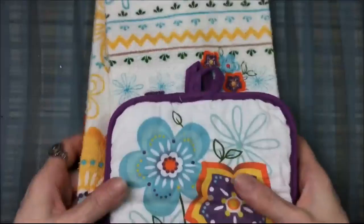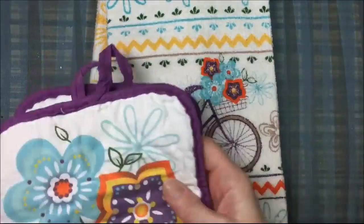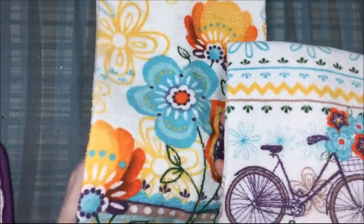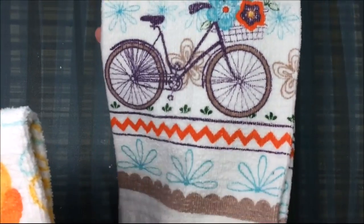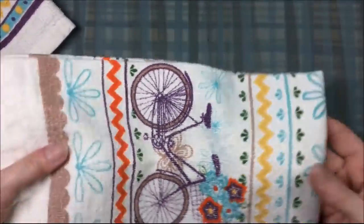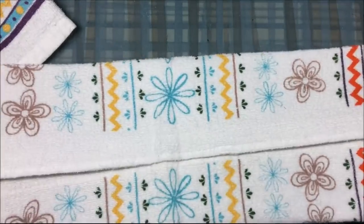Here are the sets I picked out — I got these at Dollar General and they came two to a pack, so two towels and two pot holders. I picked this one because it was nice and bright. The pot holders are the same but the towels are different.